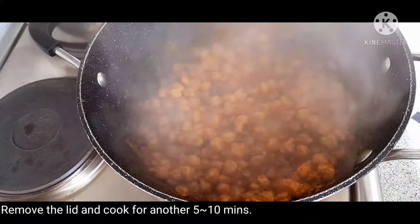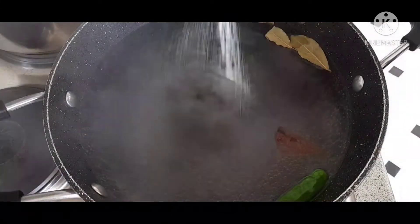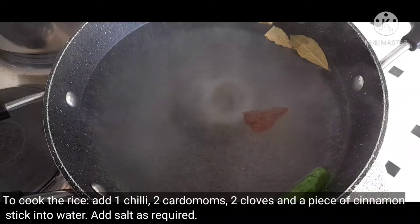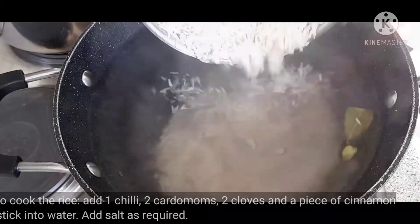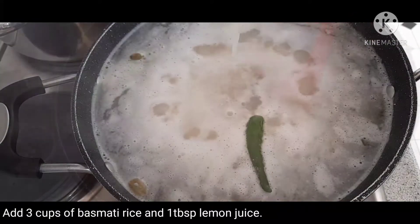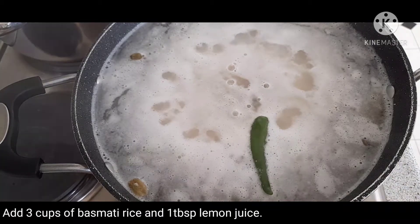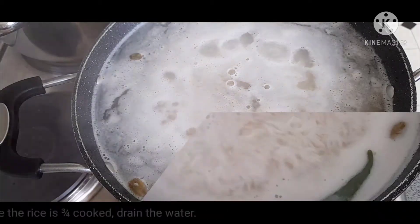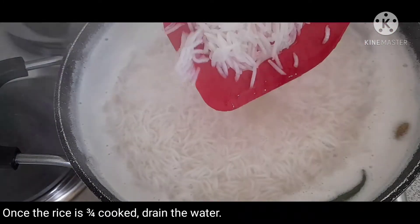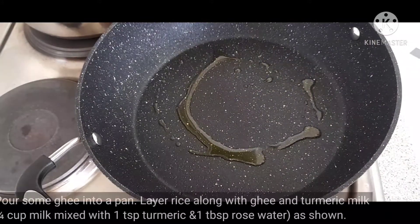Now the soy sauce is ready. Now add rice. I will cook a little bit of bread for a minute. Then I will cook 2 tablespoons of bread and 2 tablespoons of rice. I will cook the rice with a little bit. I will mix the rice in the pan.